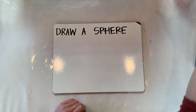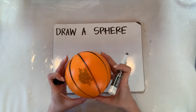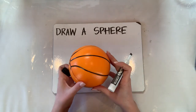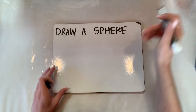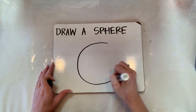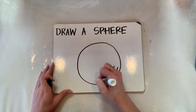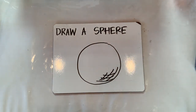To tell you the truth, I think a sphere is the hardest thing to draw — how do you make it look round when it's on paper? The best thing you can do is draw a circle, and then at the bottom, just like that. It gives it a little depth that makes it look like it's a little 3D.